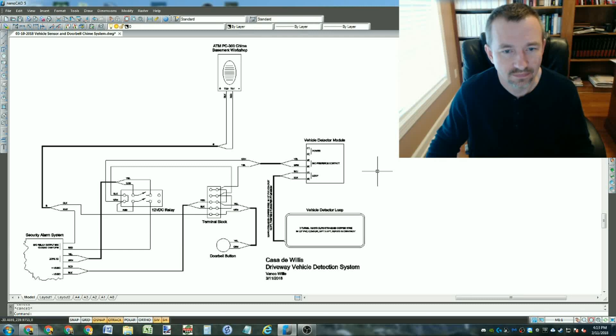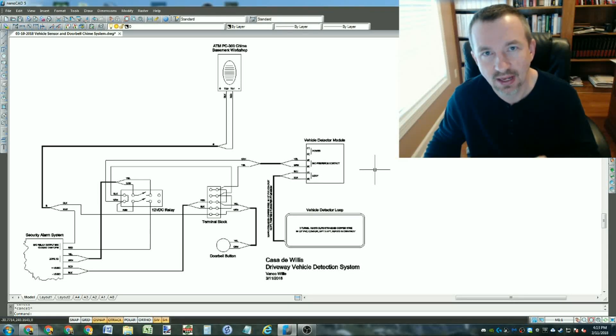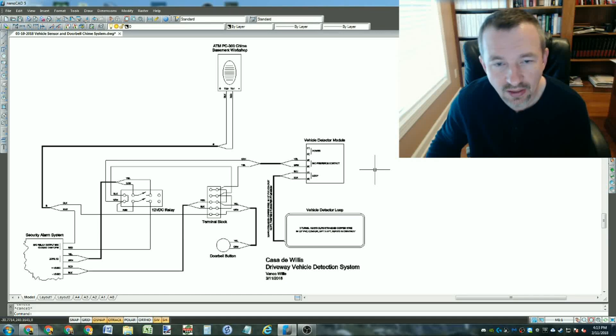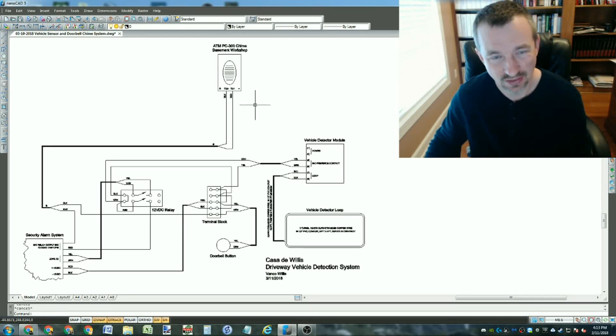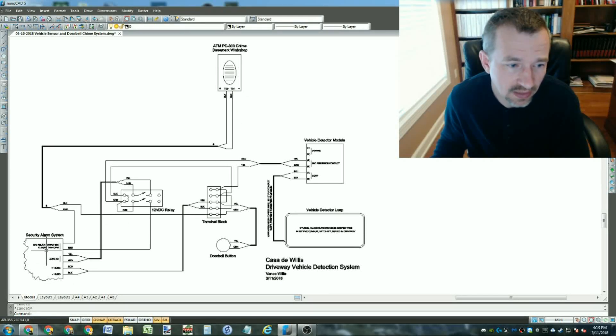The vehicle detector side is a little more complicated. I wanted to do more than just hook it up to a chime - I also wanted to trigger my automation system which sends me a text message depending on conditions like whether we're away from home and what time of day it is. I also don't want the chimes going off at nighttime when the kids are sleeping.